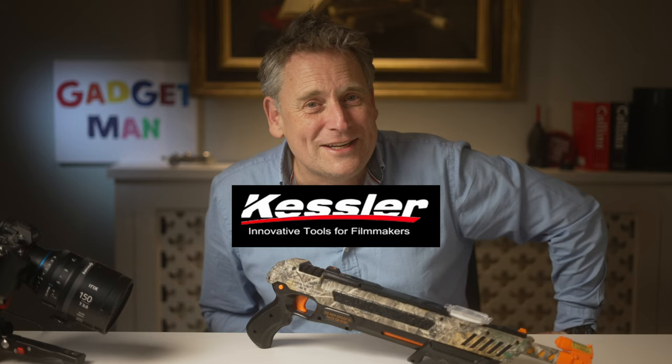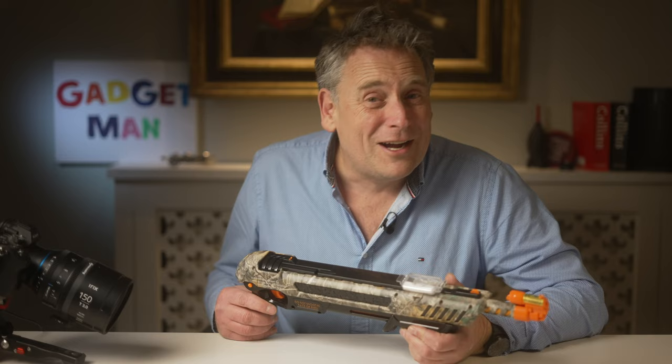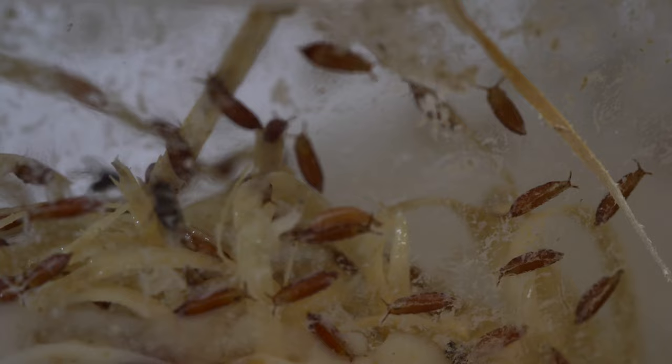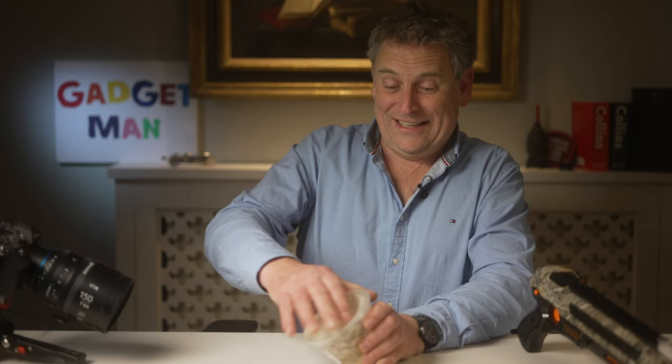Now I had planned to demonstrate this thing by shooting a few flies, but the slight problem is there's never a fly around when you want one. So for the purposes of testing, I've ordered some stunt flies, which arrived this morning. Now they're not as big as your normal housefly, but they'll do for the purpose of this film. So here we go — I'm going to film it and give it everything I've got.